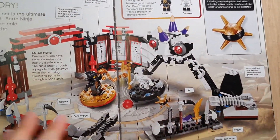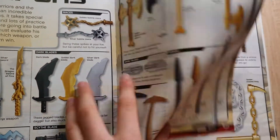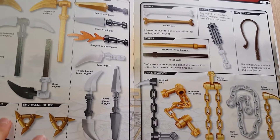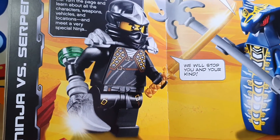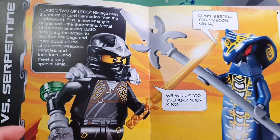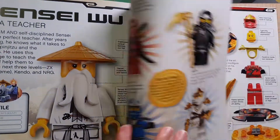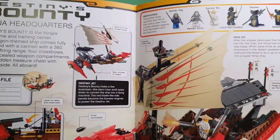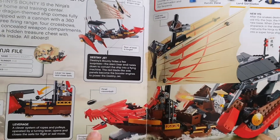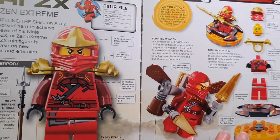Moving on to the next page, it has a weapons gallery too, which has quite a lot of weapons. Now we've reached the ninja versus serpentine section. You meet the ninja again, and of course this is Destiny's Bounty, which appeared in season one of Ninjago.